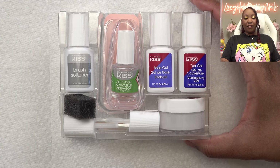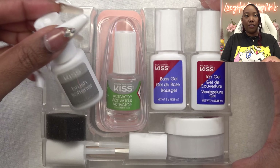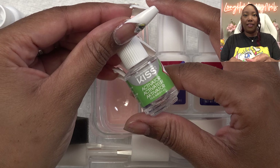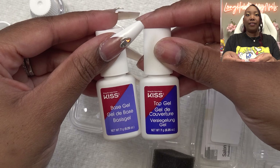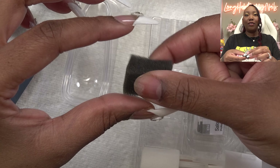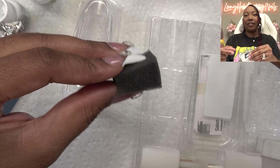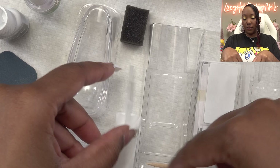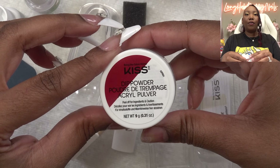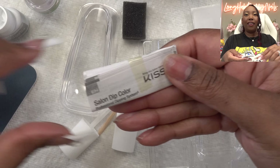So this is everything you get in the kit: your brush softener, the activator, dipping tray, the buffer and nail file, base and top gel, a little sponge for cleaning off the excess powder, some extra brushes, a manicure stick, the dip powder, and instructions.